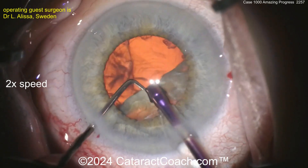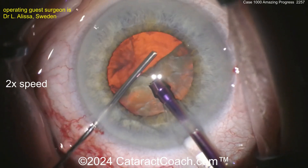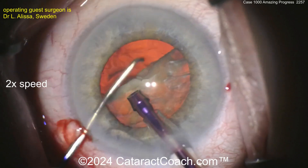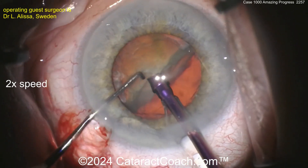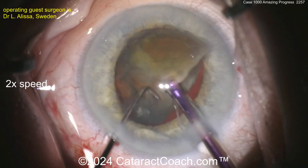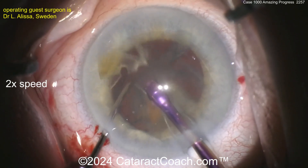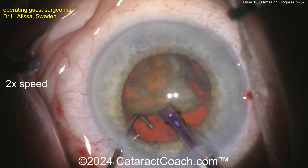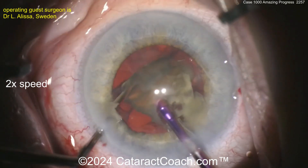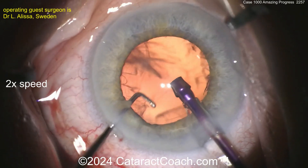We know the young generation who watch these videos want it fast. Half the nucleus is out of the bag — recoating the endothelium and filling the bag with a little viscoelastic, pushing the posterior capsule back. Now get this piece rotated, buzz in the middle, and there's another good chop. There's something very satisfying about doing FACO chop. I promise if you learn chop, you'll never go back to divide and conquer — it's such a fun, efficient technique.